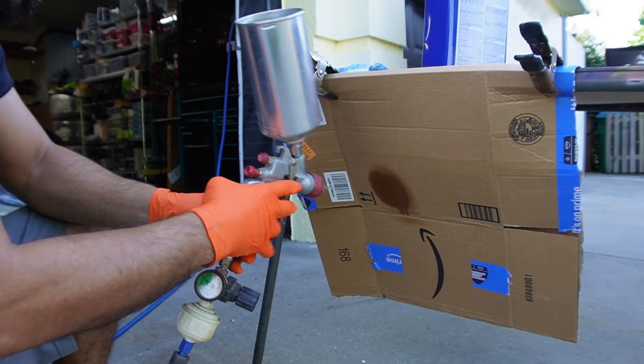This gun sprayed very well when it was brand new, but now I have no idea what's going to happen. We're just going to test it out, and I might end up going out and purchasing another one. It seems to be coming out pretty good though.